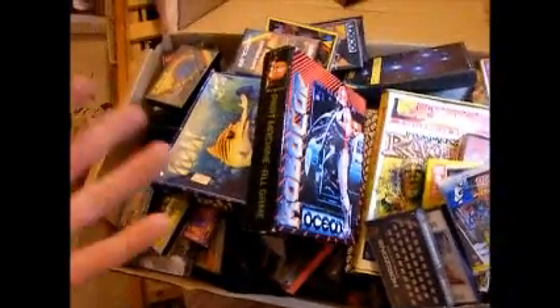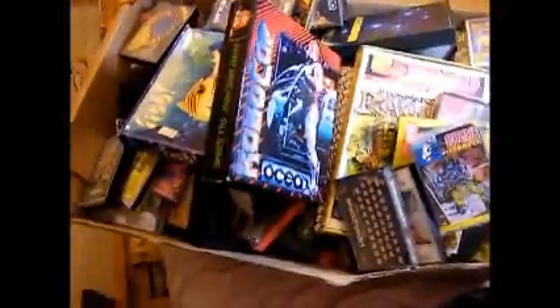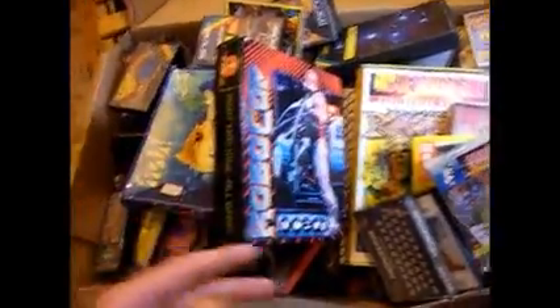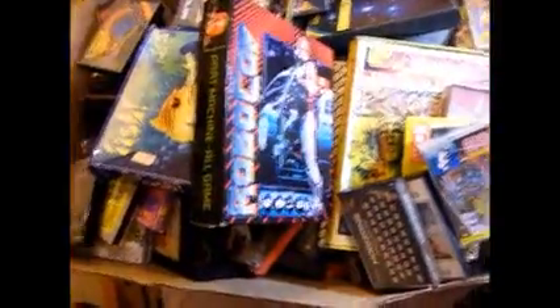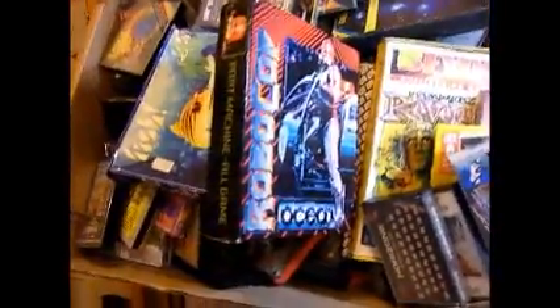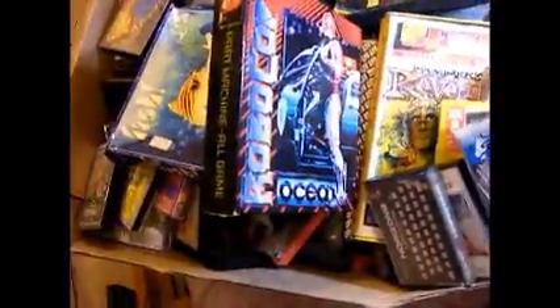Now let's show you some games. To give you some impression of how many games I played when I was a kid, this is one box of them — and there are three more of these. Seriously. I'm surprised I even passed my exams at school. I'm not going to show you all of them because I could fill up a whole SD card — just going to show you some notable ones.